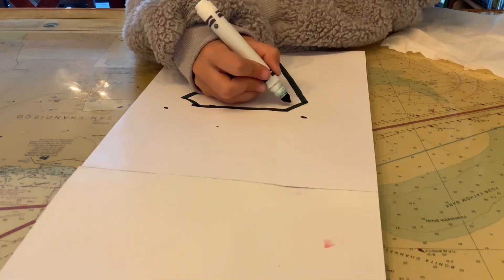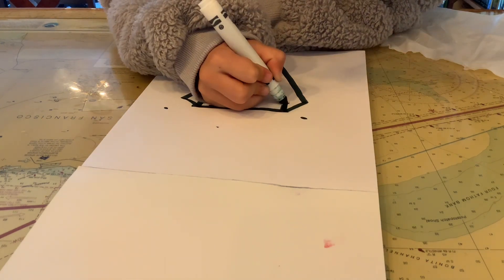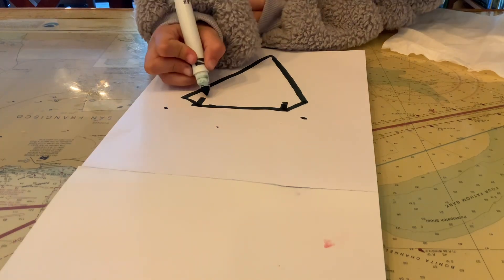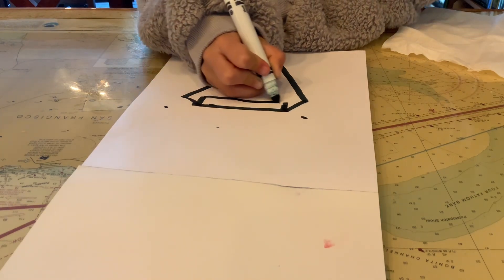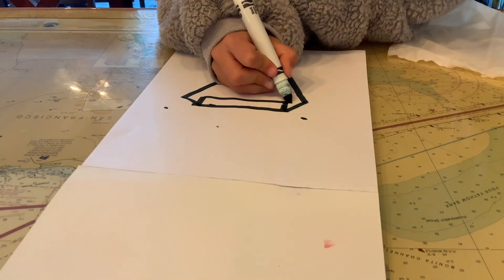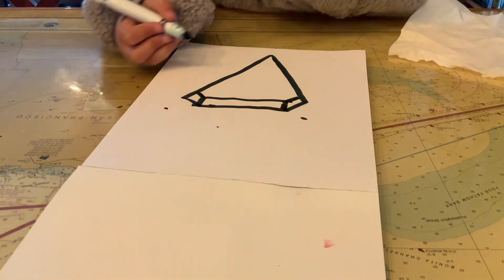Then you're going to take these two corners right here and make a short straight line. Then you're going to connect those two lines that you made. Then you're going to connect those corners that we made earlier.